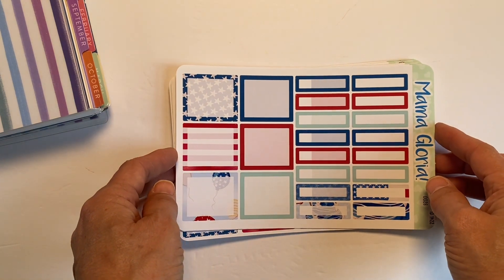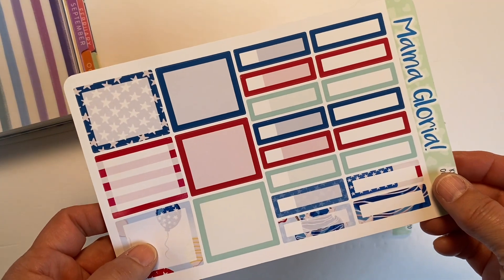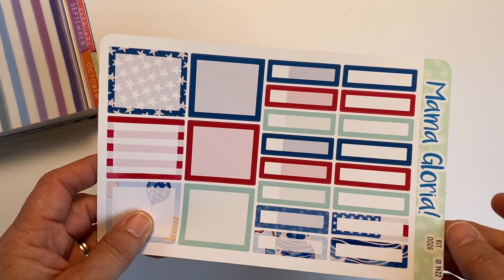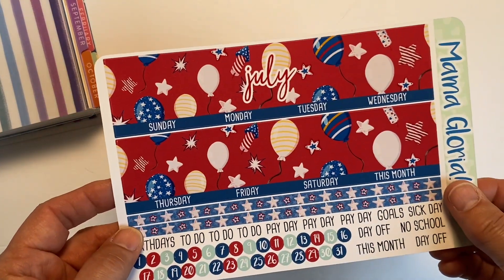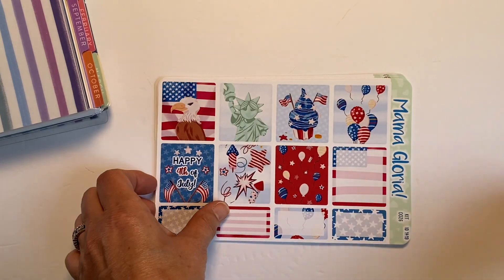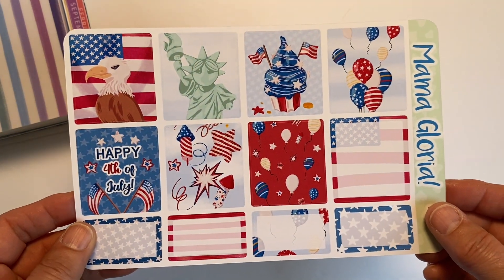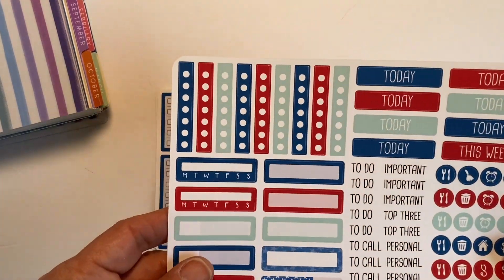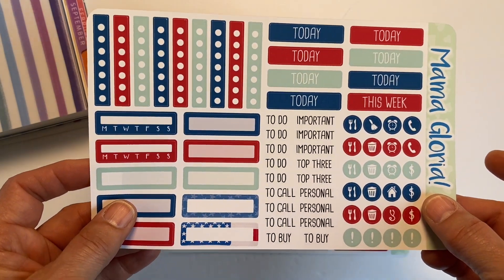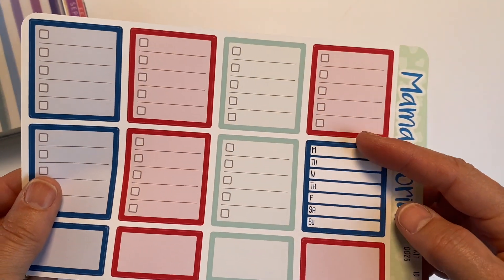I also decided to get ready for July and picked up a kit for my horizontal planner that I'm going to start using. This is the monthly kit for July — I love the beautiful reds, whites, and blues. There are horizontal functional full boxes for each day, to-do's, check-offs, habit trackers, icons, checklist boxes, and a menu box.